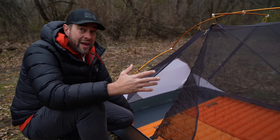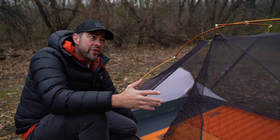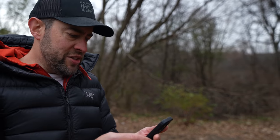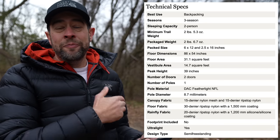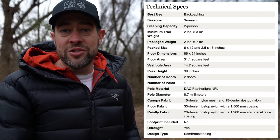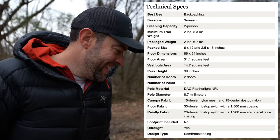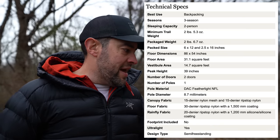This thing still weighs under two and a half pounds fully packed. Floor dimensions are 86 by 54 inches. This tent was actually sent to me by Mountain Hardware, because you can't even find it on their website right now due to supply issues — thanks COVID. But you can get it at Backcountry right now, which is where I got mine — I'll put the link in the description.